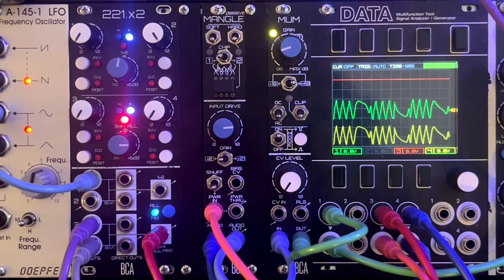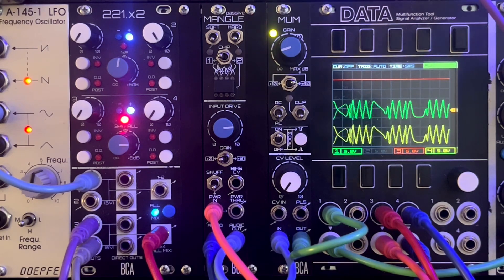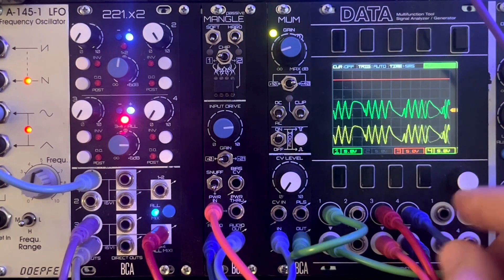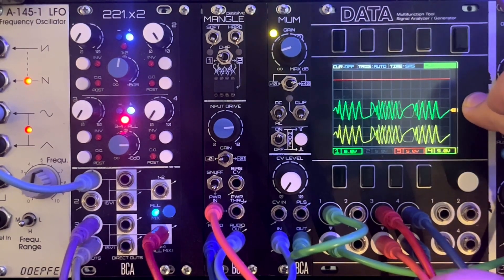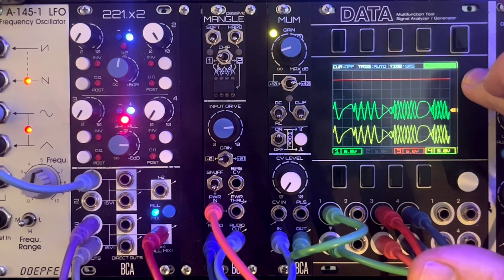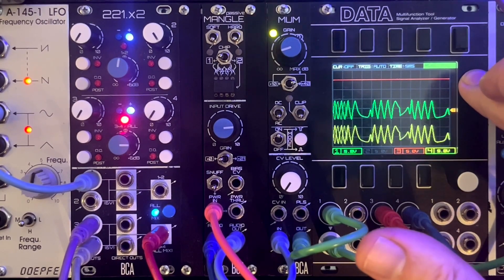For this first video, I thought it'd be best to show what Mangle does by just running a simple drone through it, just so we can hear what Mangle is actually doing with a really simple input. While doing that, we can check out what's going on over on the scope as well. The yellow channel is unaffected pre-Mangle. The green is post-Mangle. They look identical basically. And then red over here is the voltage we're feeding into the power input of Mangle, so we can see and hear what effect it's having as we mess with it. We're working with about zero to 10 volts for voltage on this video.